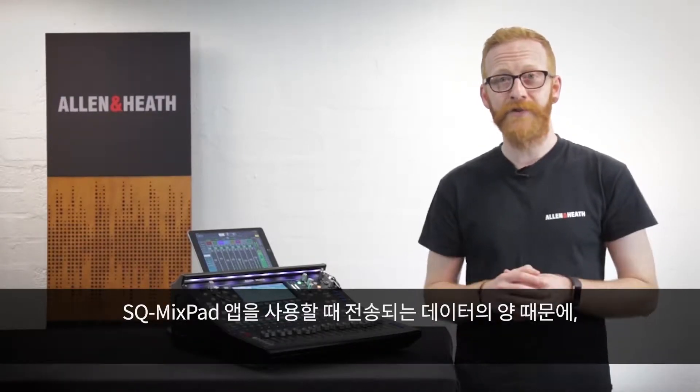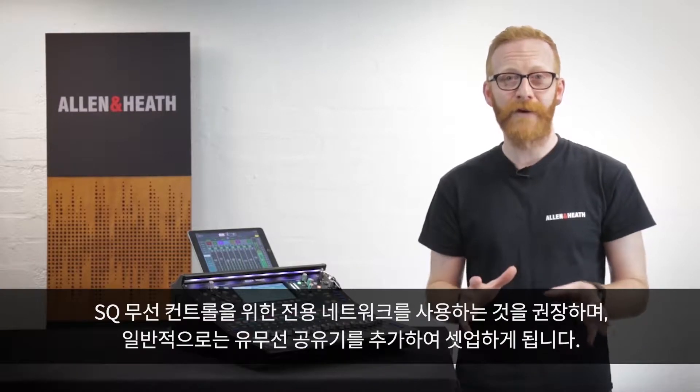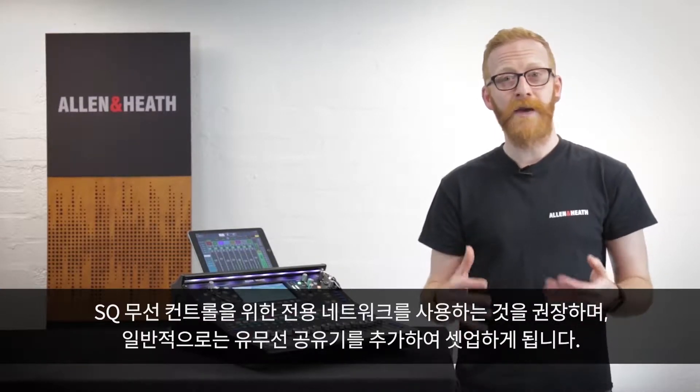Due to the amount of data transferred when using the SQ Mixpad app, we recommend you use a dedicated network for wireless control, so the most common setup only requires a wireless router.